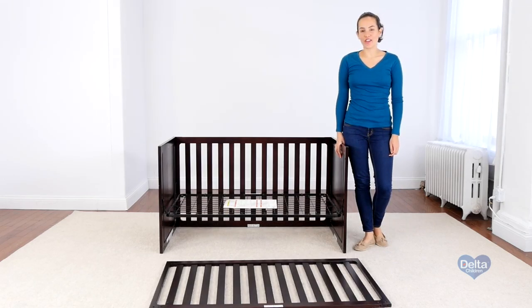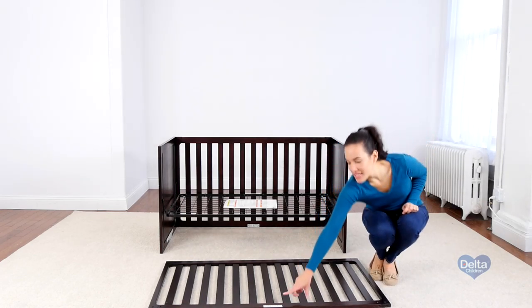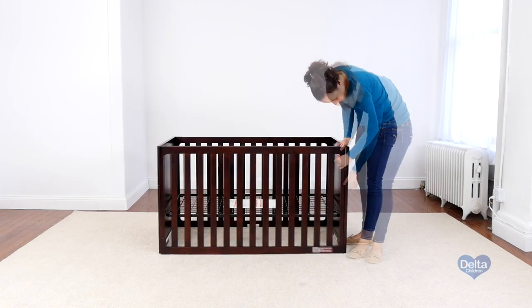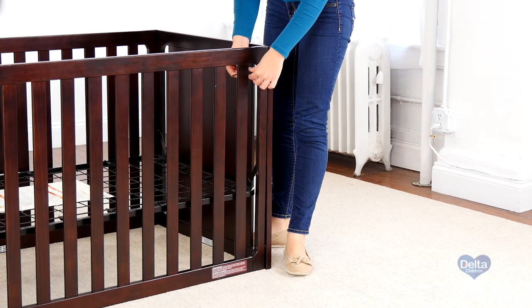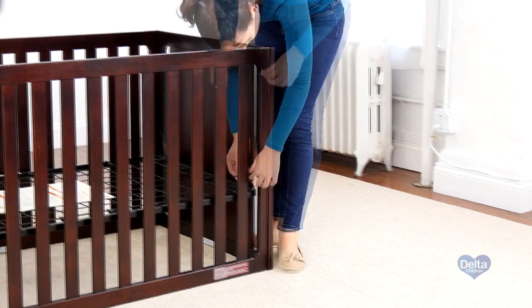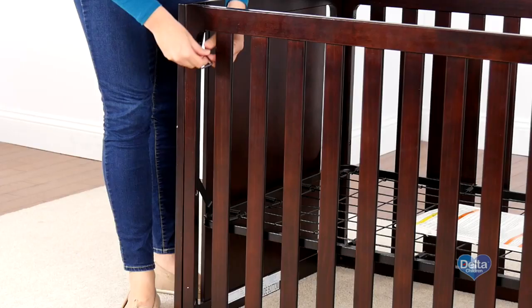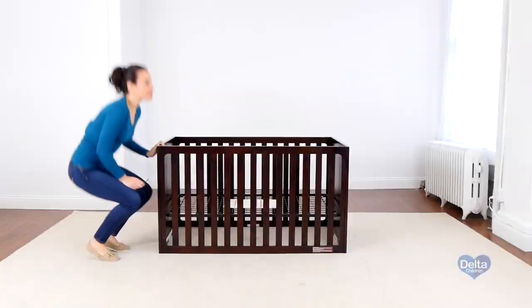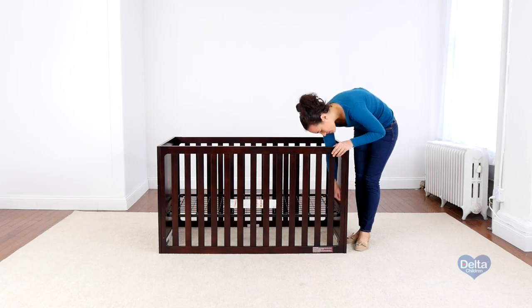The third step is to attach the other side of the crib, and for this we will need six 45 millimeter bolts and the provided Allen wrench. Remember to always use the labels as guidance and use the short side of the Allen wrench to tighten the bolt. Remember to tighten up the last corner of the mattress support, and that's it.